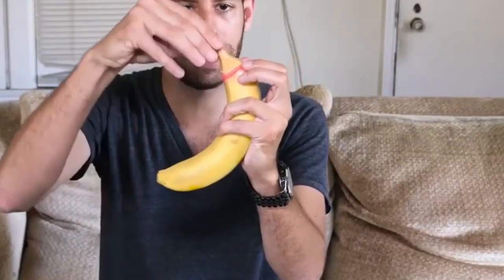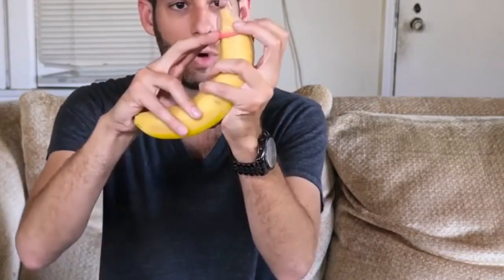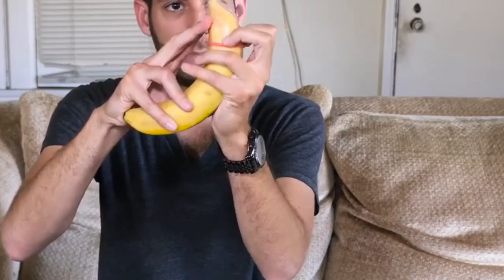Hey, Tripp Kramer here from TrippAdvice.com. I never thought it would come to this — making a video teaching you how to put on a condom — but from a previous video I put out on deadly mistakes when using a condom, I realized this is important to learn about. I'm a huge safe sex advocate and I want to spread that message: be very safe when it comes to sex, use condoms, discuss these things with your partner, talk about your sexual history, so you don't have pregnancies or any STDs.